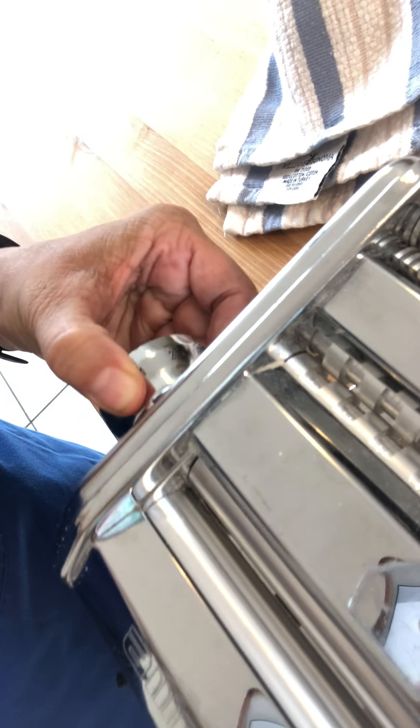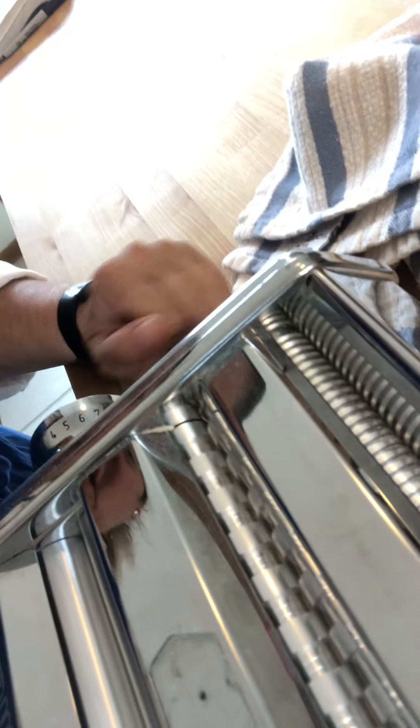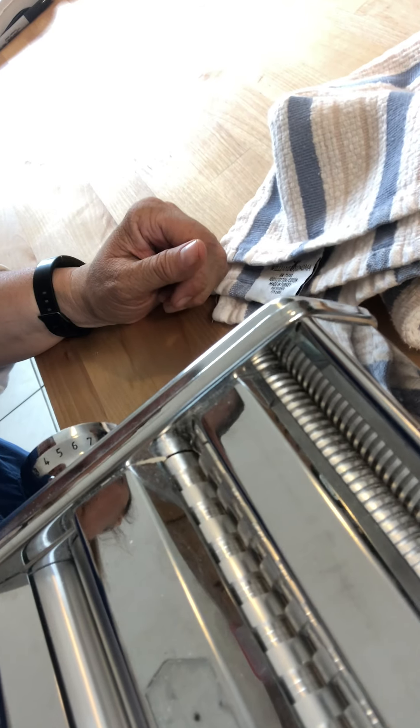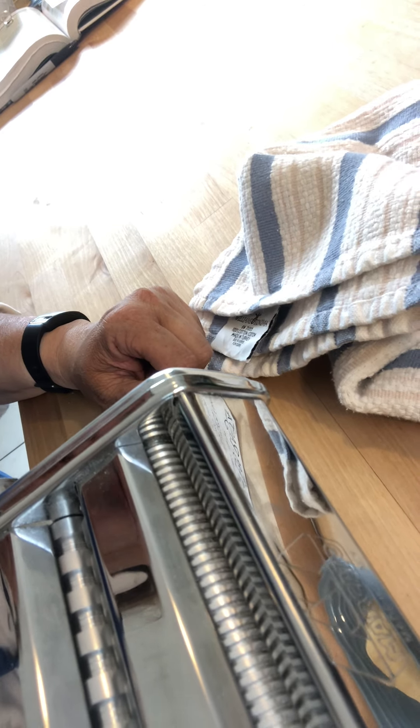Over here we have our pasta machine. There's a handle on it and three places on top where you can put your dough. The first one has round rollers with a knob you can adjust — the rollers get bigger and smaller based on how you turn the dial. Moving to the second one, we have a fettuccine cutter with little grooves in the rollers. And last but not least, we have the spaghetti attachment. Let's get to it!